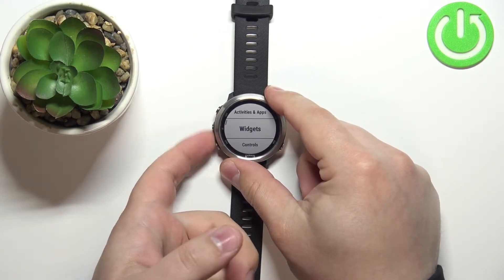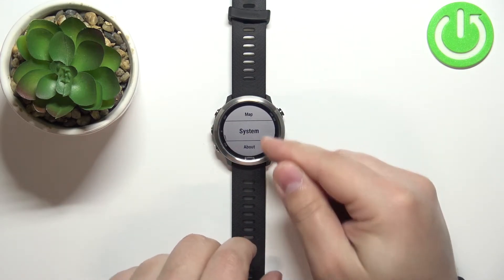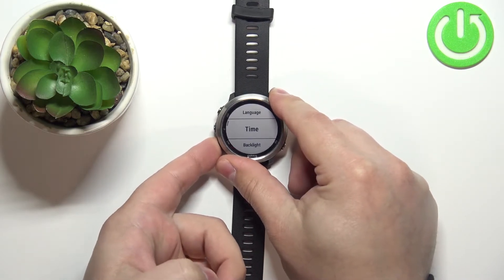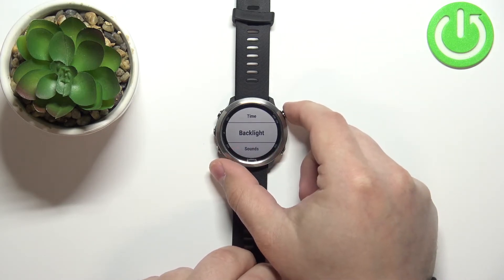Now scroll down through the menu — or you can also scroll up if you want. Basically find the System option in the menu, select it, and press the start/stop button. Then scroll through the menu, find the Backlight option, and press the start/stop button.